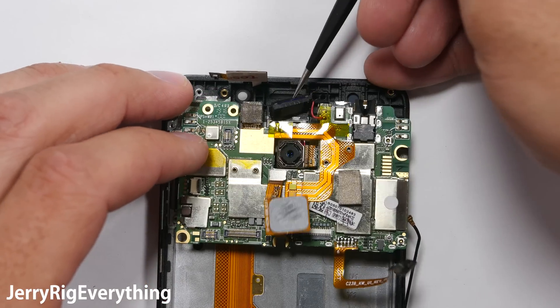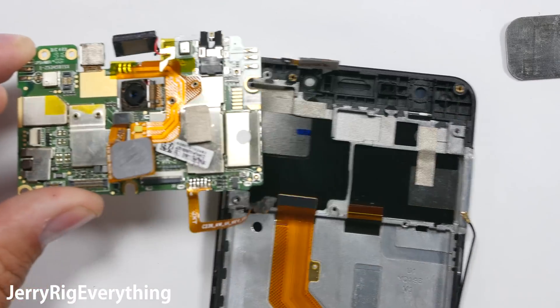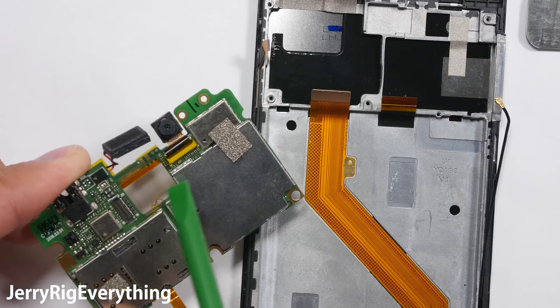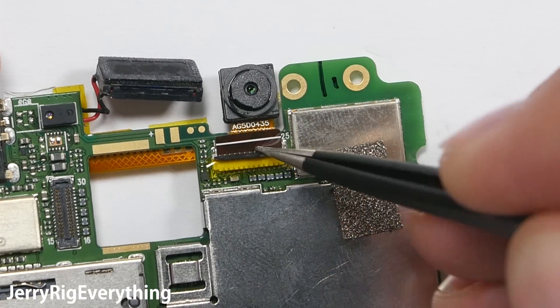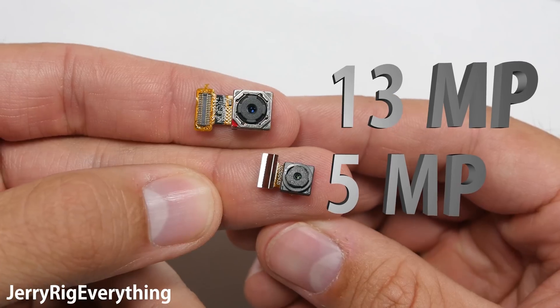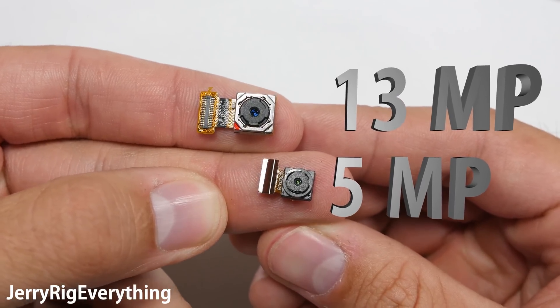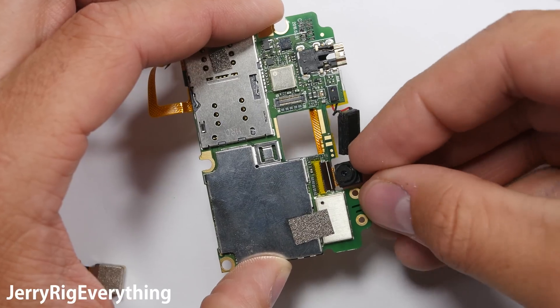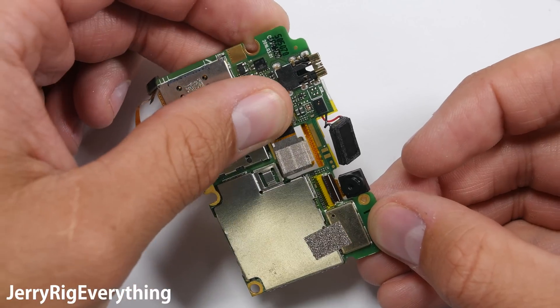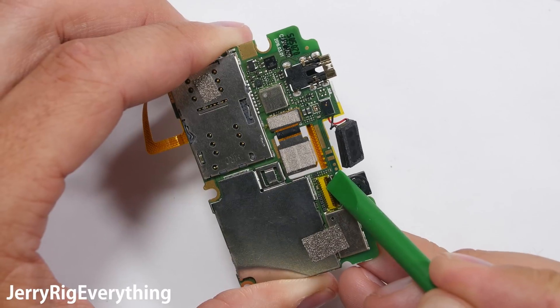Make sure you lift up the earpiece as well so that doesn't get caught. Remove the rear facing camera and the front facing camera from the motherboard — one has the Lego connection and the front facing has the latch. The rear is a Panasonic 13 megapixel, and the front is a 5 megapixel selfie camera. Stick it back into place, tuck it in with the latch, plug the Lego one in, and make sure you lock down the latch so the camera doesn't fall out if you drop your phone.